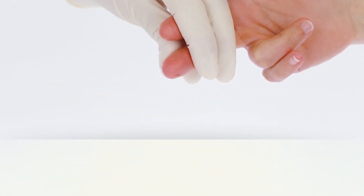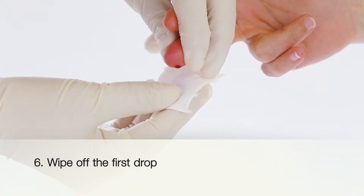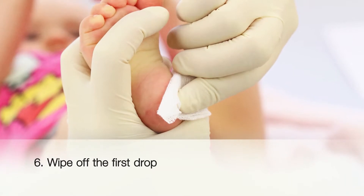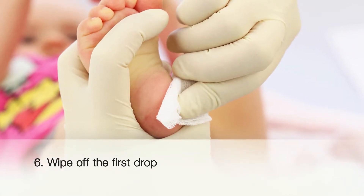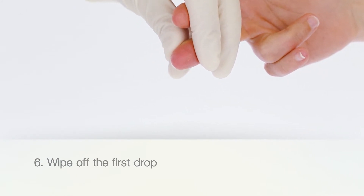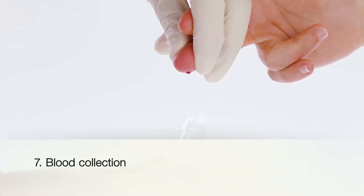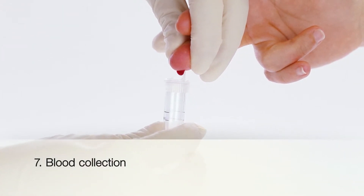Depending on the test procedure, it may be necessary to wipe off the first drop of blood with a sterile gauze pad. The first drop of blood may interfere with the analysis result due to a high content of tissue fluid. Hold the puncture site in a downward position. This prevents the blood from dripping away.